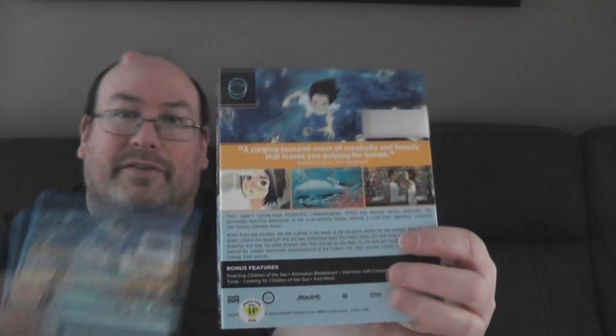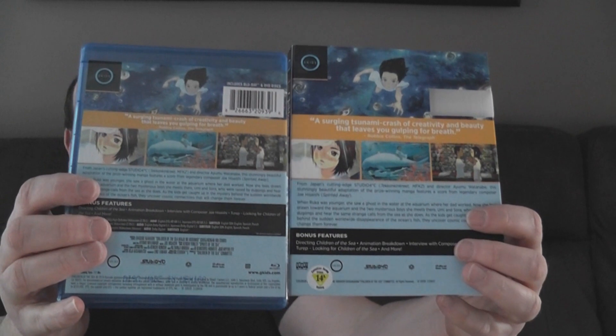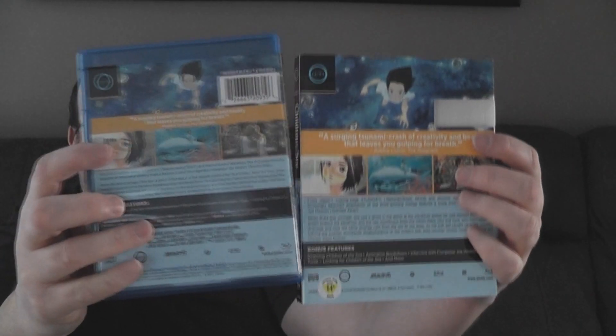This is also kind of glossy but otherwise it's the same picture. Looking at the back of the cover - here's your slipcover, here's your regular cover. Now you can start to see the differences pile up. This band here is really thick and that band is not thick.